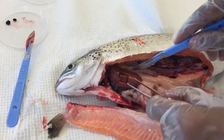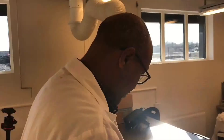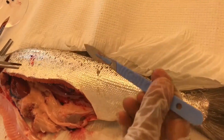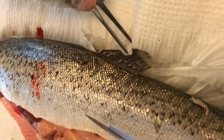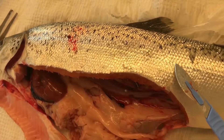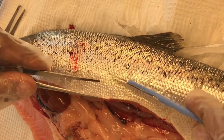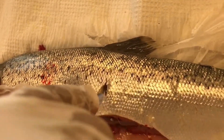So we took samples from the heart, liver, pancreas, pyloric cecae, spleen, and kidney. Next, we are going to take a sample from the skin and muscle together. Locate the dorsal fin, then just below it try to locate the lateral line. Take a good portion of the skin and muscle just above and below the lateral line, including the lateral line itself, making vertical incisions.